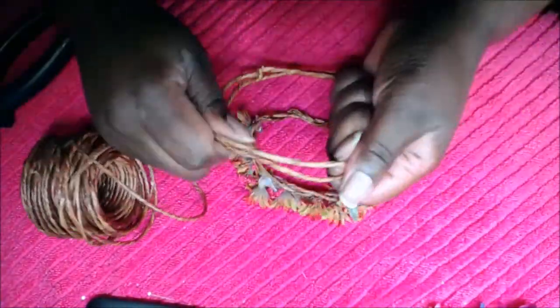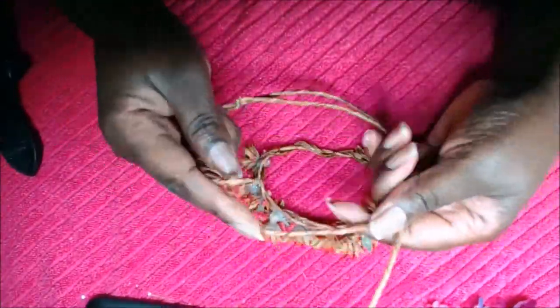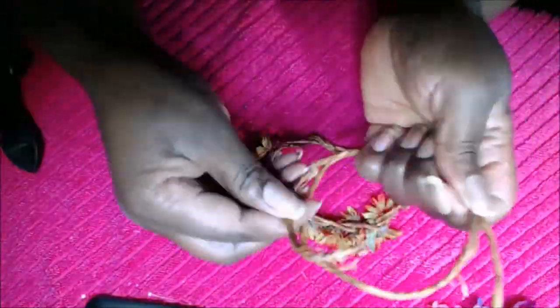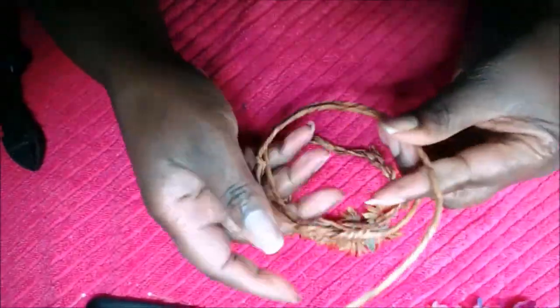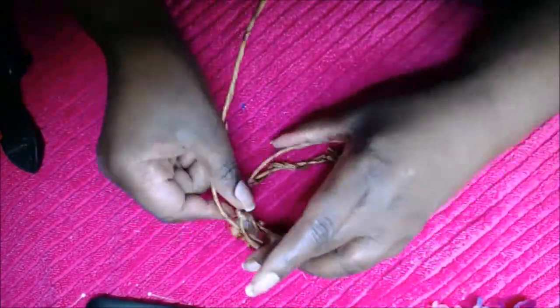What you're going to do is measure your doll's head, and using the wire you're going to simply cut the wire, twirl the wire around itself, and then you're going to hot glue the flowers in place according to your liking.